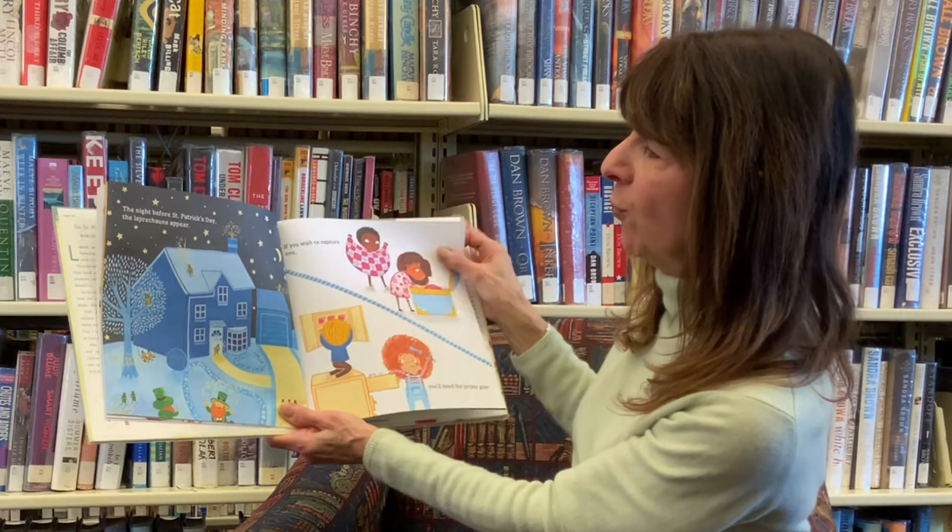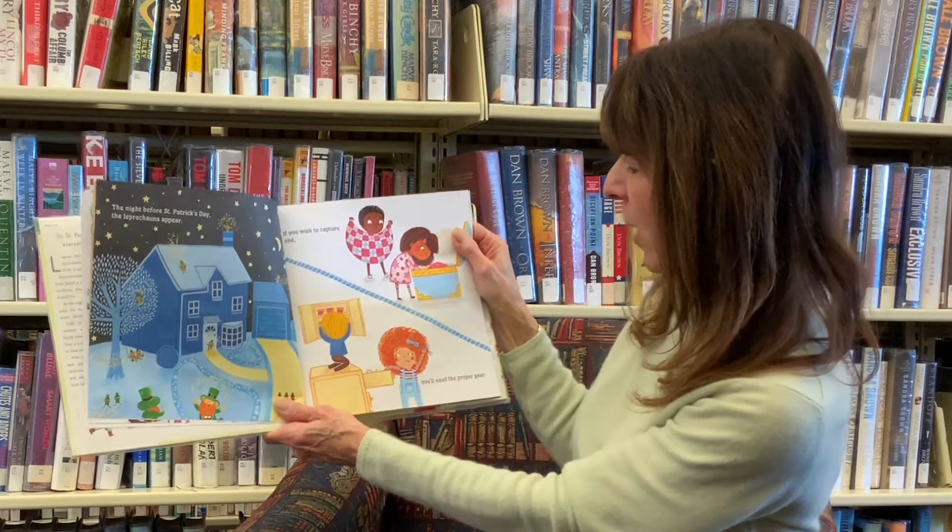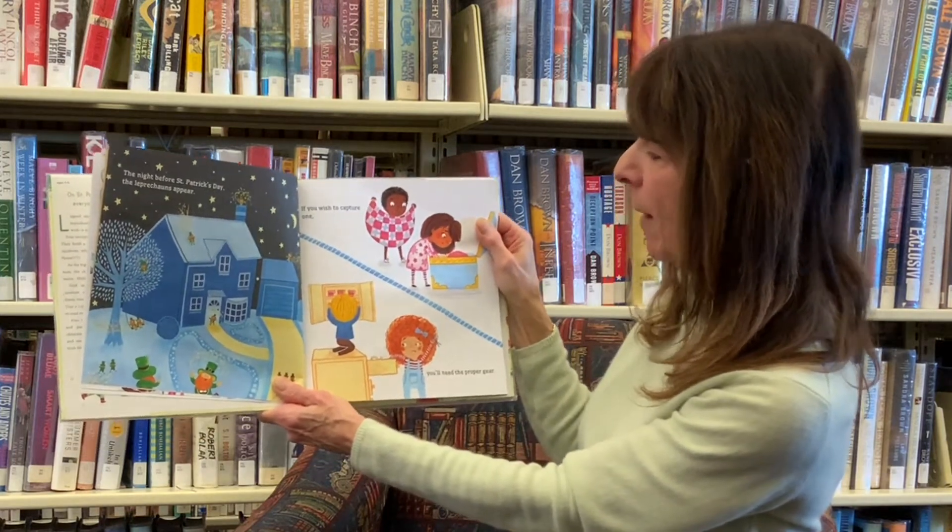The night before St. Patrick's Day, the leprechauns appear. If you wish to capture one, you'll need the proper gear.